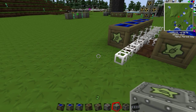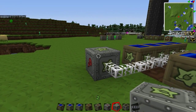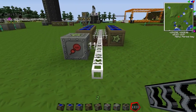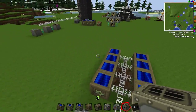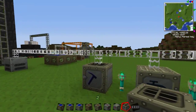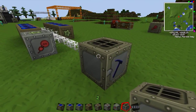Then you're gonna take your MFSU, MFE, or bat box and put it next so it starts charging. You don't need to use these but I prefer them because you can charge things in them. Then bring out your glass fiber cable and put your machine there — and that's it for low voltage, same concept as the geothermal generators.